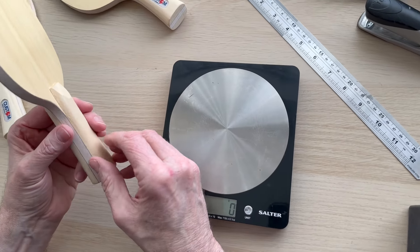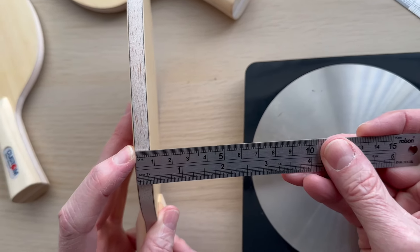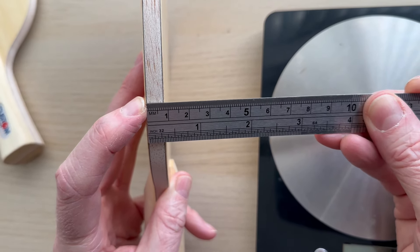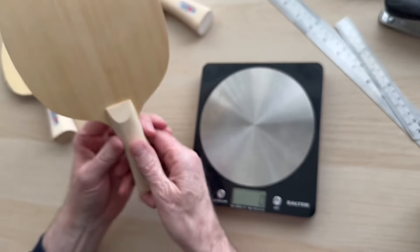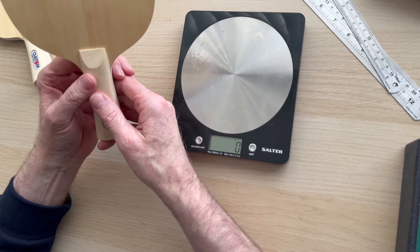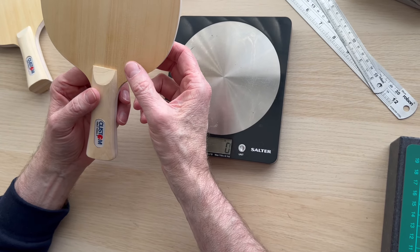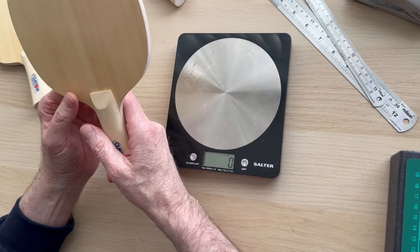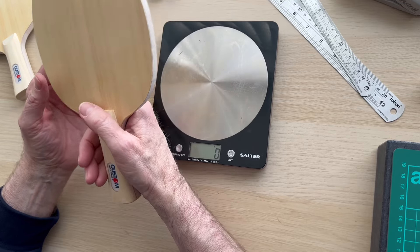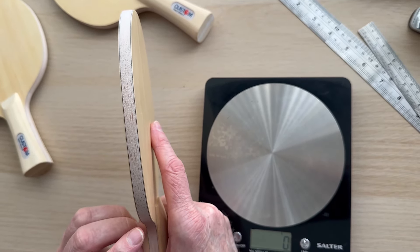The blade is 9mm thick. The vernier gauge battery has just gone so I'm doing it old style, but you can clearly see it's about 8 to 9mm thick. That's comparable to your TSP balsa 8.5 — when you buy an 8.5 you've got another millimeter to add for the balsa core, fiberglass, and outer ply layers. These have been going out quite a bit recently, I think because of the weight — nice and light, not too bulky.